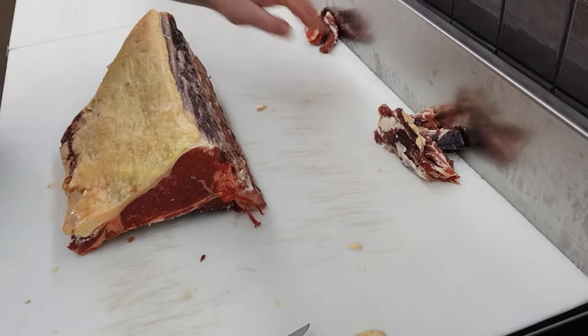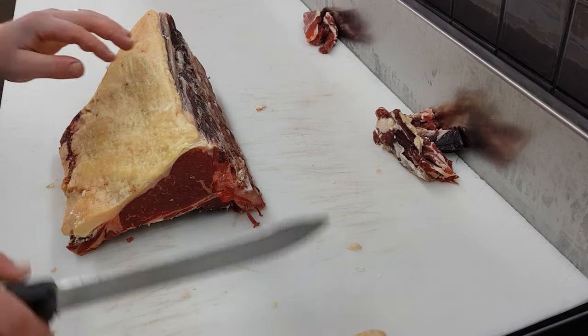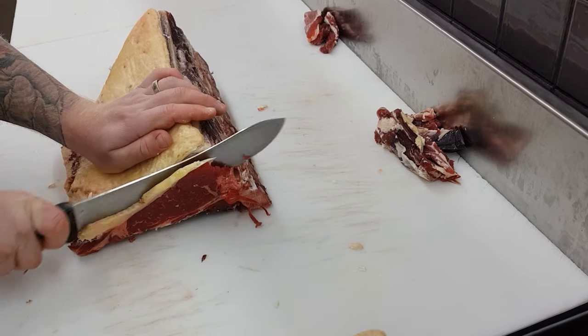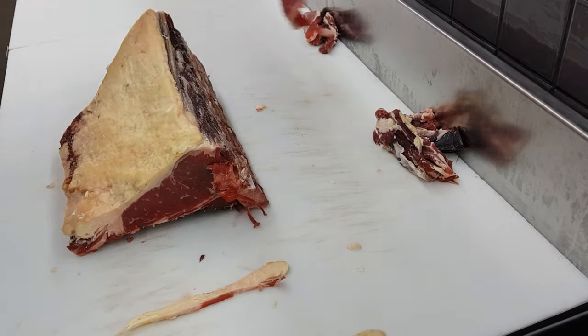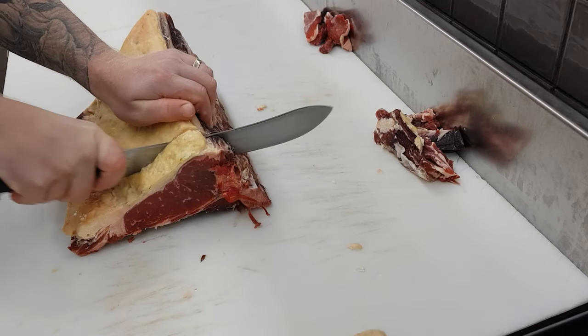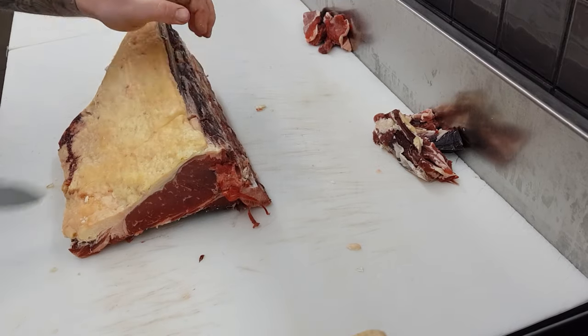Moving on to slicing — depending on how square it's been taken off when the carcase is broken will depend on whether or not you're going to take a face cut or not. All I have to do is take a slight face cut so that the bandsaw can square up and cut the end of the bone. That way when I lay the T-bone down on a tray or pan it will sit evenly and cook evenly as well.